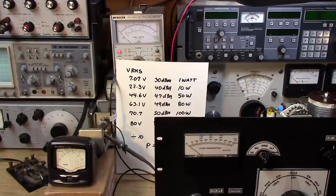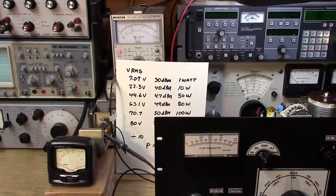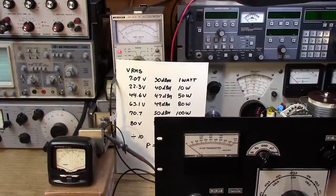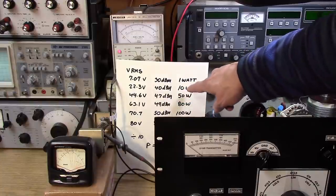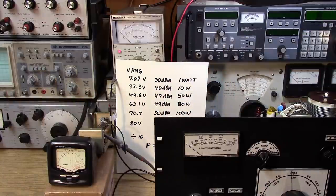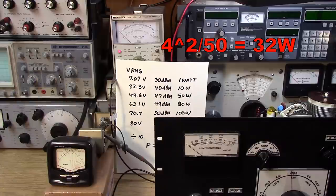Let's do some power measurements. The transmitter is in tune position at 473.5 kilohertz. Press the key, dip the plate — it's dipped. We're reading 10 watts on the power meter. On the smaller scale, just about 10 watts. But we're reading just over 4 volts on the RMS voltmeter. Since 4 volts falls between 10 and 50 watts on our chart, it's probably around 30 watts — meaning the meter is reading only one-third of the actual output power.